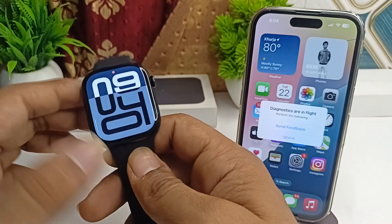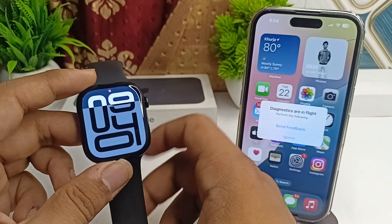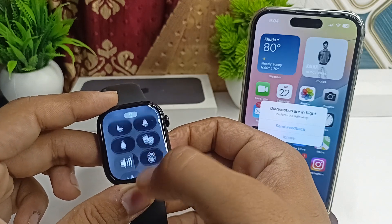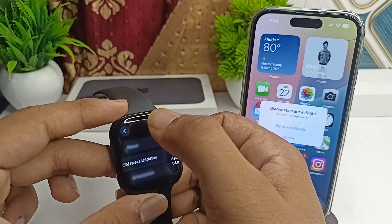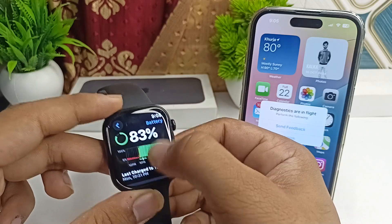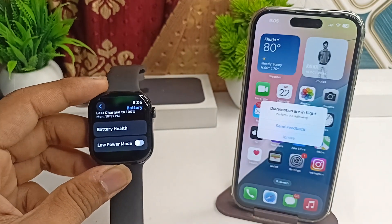The final step is to disable low power mode. If your Apple Watch went into low power mode while swimming, it might limit functions including the display. Go to Settings, click on Battery, and disable low power mode if it's enabled. These are the steps that can help you fix this issue.